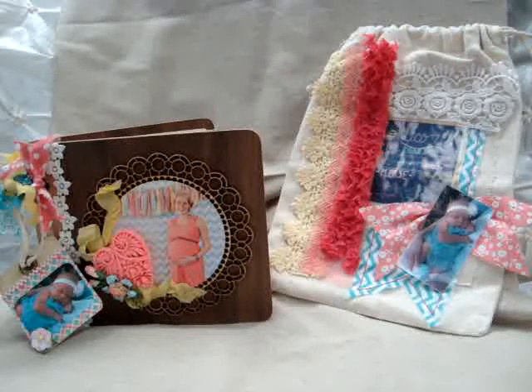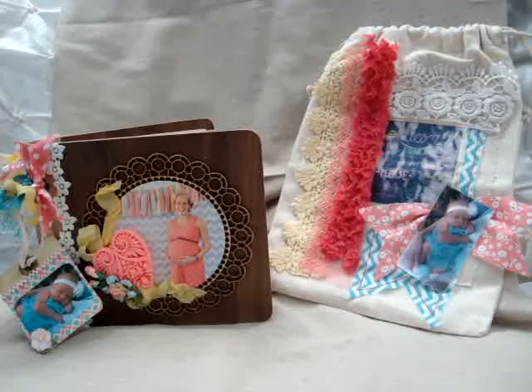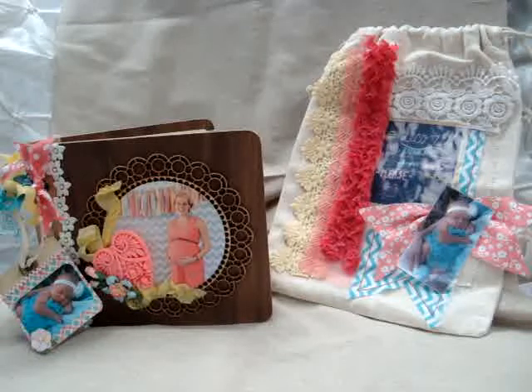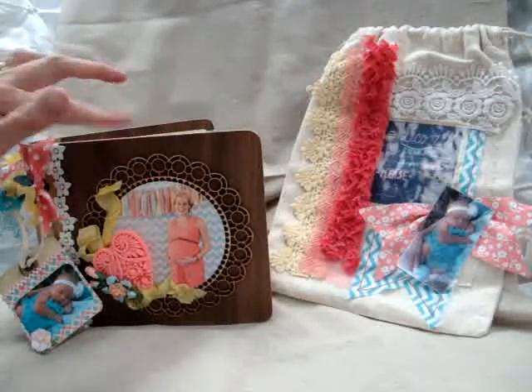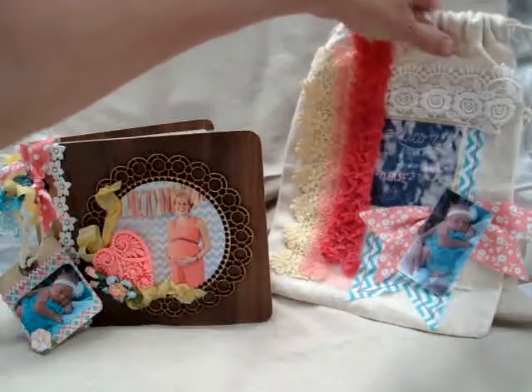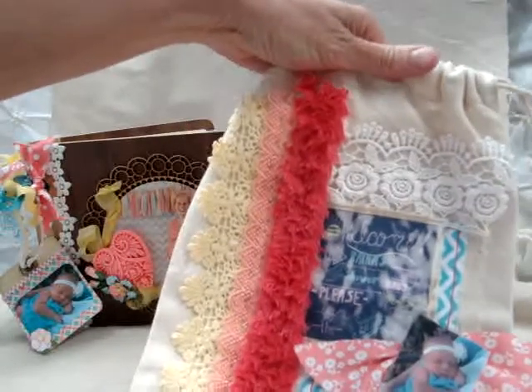Hello everyone, it's Janet here with my June project for the Piece by Piece. For this project I made a mini book of my daughter's shower. This wood book came with a Maggie Holmes kit — I think it was from one of those daily deals, maybe from the craft TV — and it came with a canvas bag which I decorated.